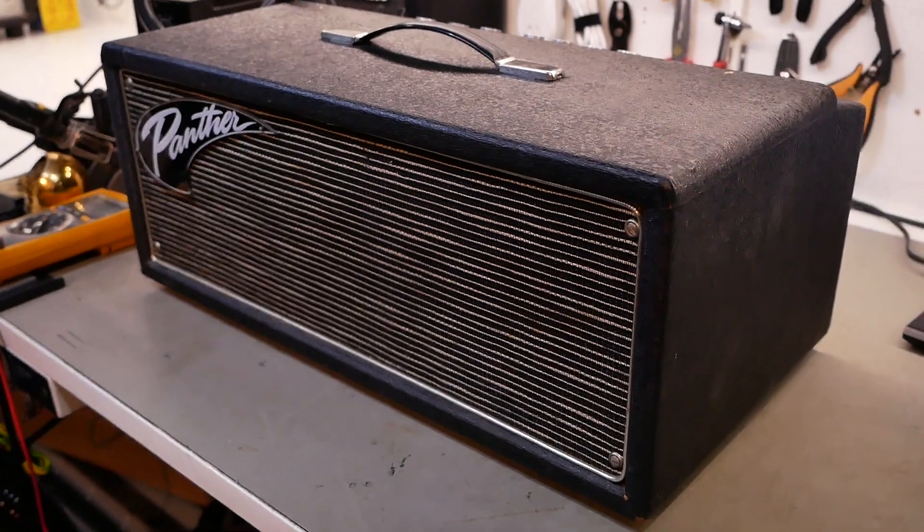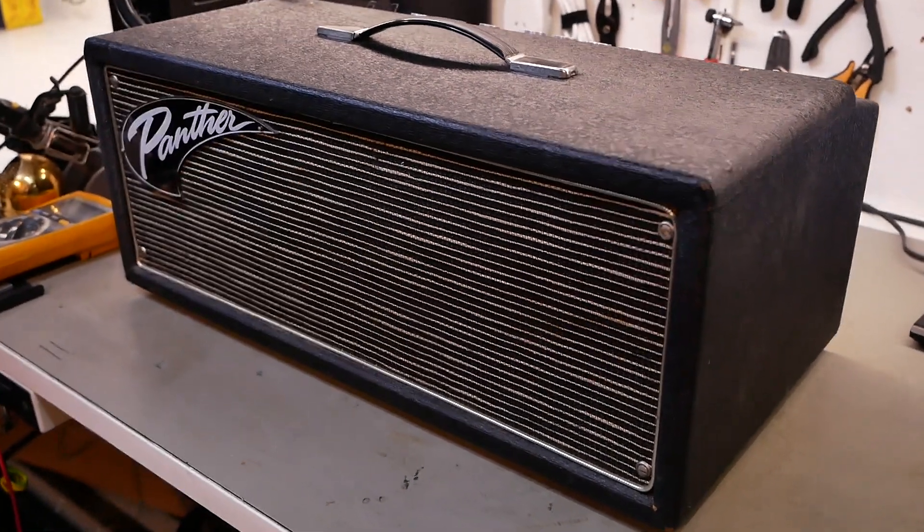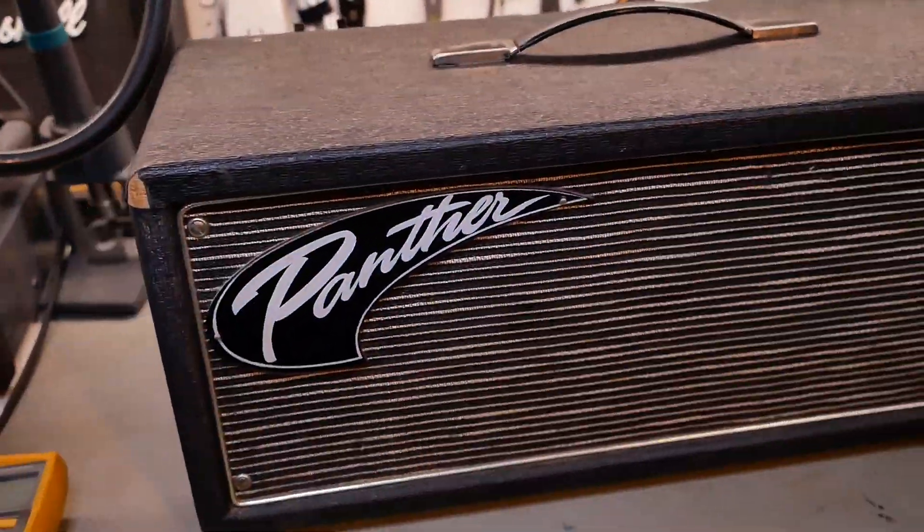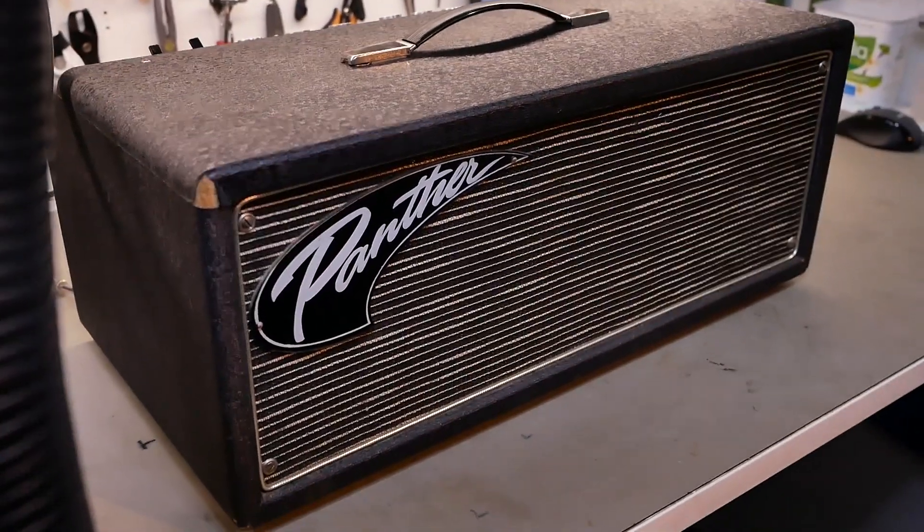G'day champions. Here we have a Panther valve head. This is made in Australia. I couldn't find any info about it anywhere - literally not even a photo online.